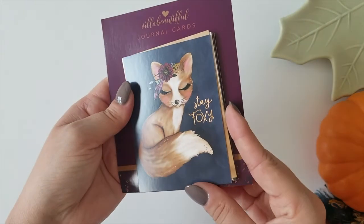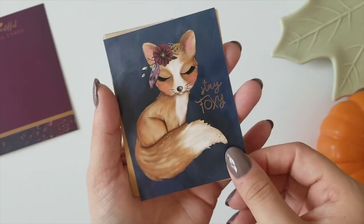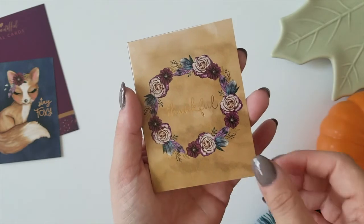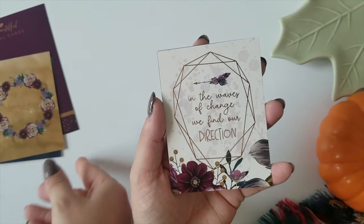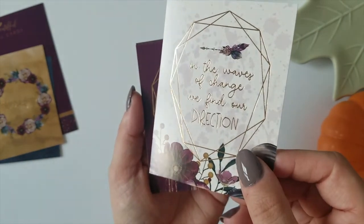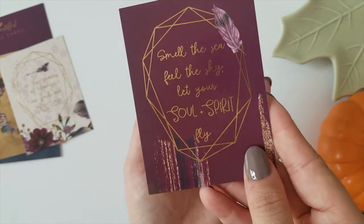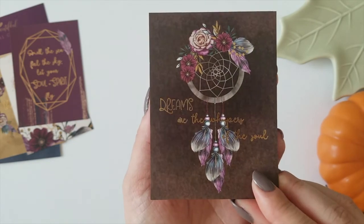Next up we have a pack of foil journal cards. First up is 'Stay Foxy' — you can see the quote is foiled and this is the cutest thing ever. Then we have a floral wreath that has 'Thankful' foiled in the center. Another foil quote that says 'In the waves of change we find our direction.' And another that says 'Smell the sea, feel the sky, let your soul and spirit fly' — that is gorgeous, love that one. And then one that says 'Dreams are the whispers of the soul.'